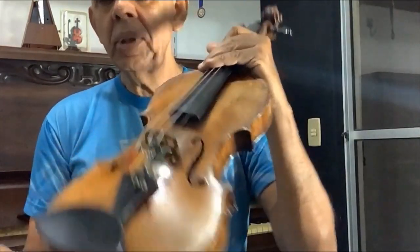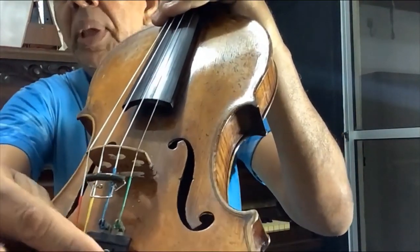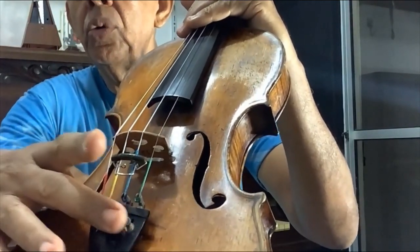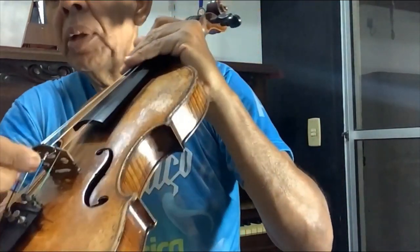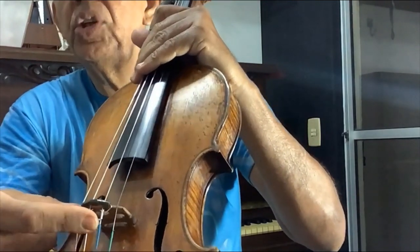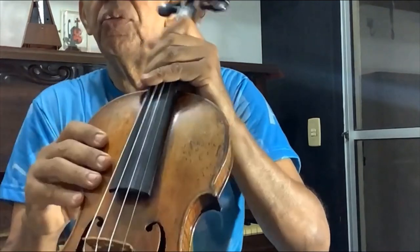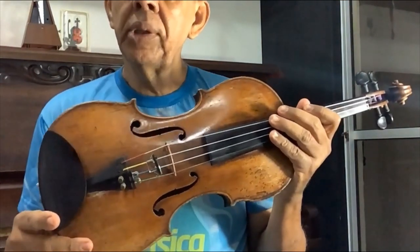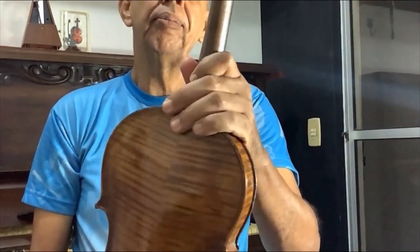Tem uns detalhezinhos aqui do violino. Esses botõezinhos aqui são micro afinadores, para pequenas afinações. Pode-se usar 2, ou 4, ou 1, depende do gosto do freguês. Essa outra pecinha aqui é móvel — ela é uma surdina, é para surdar o som. Ele fica com o som mais surdo, dá um timbre diferente. Causa um efeito no som diferente, porque é usado muito em bossa nova, que é uma música brasileira.